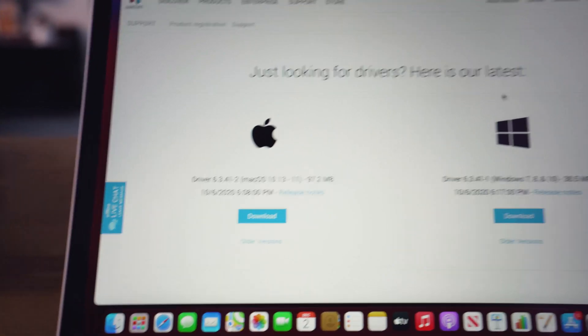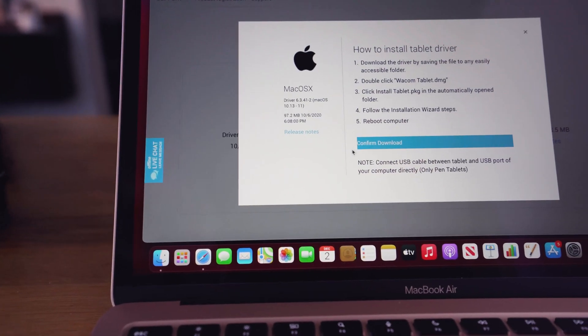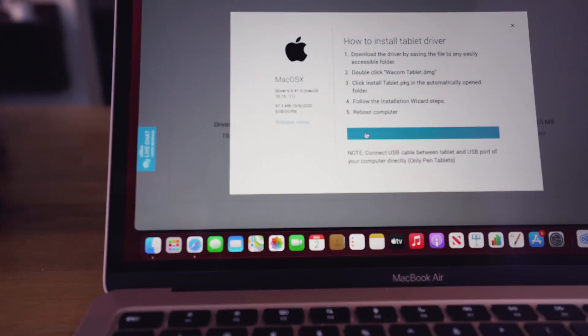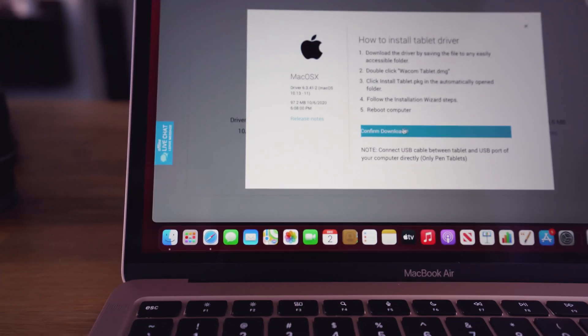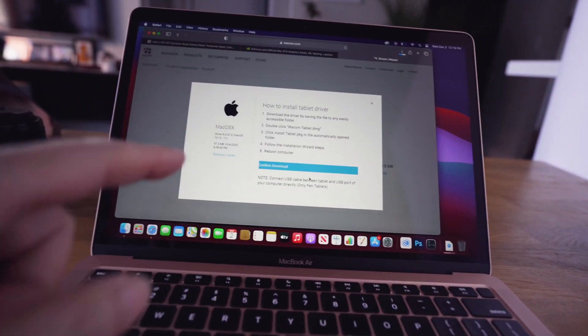I'm on the Wacom site and I'm just looking for the driver. So let's download the driver and allow. We're going to see if the software will work with the hardware.